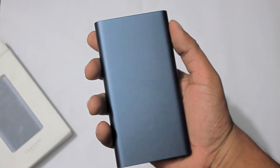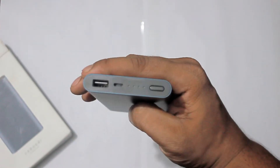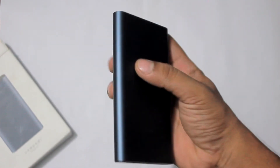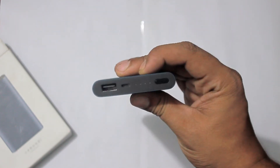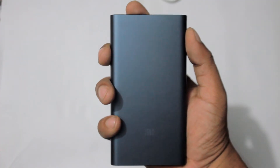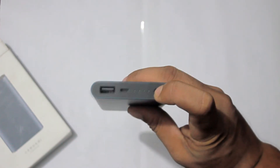The Xiaomi power bank 2 is very sleek and can easily be confused with a 5,000 mAh power bank. Being made from an aluminum casing, build quality is great and it feels very solid. The matte finish can be easily scratched. Here's a close-up of the finish and CNC machined logo — very even anodizing in a dark blue-grey tone.